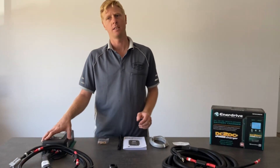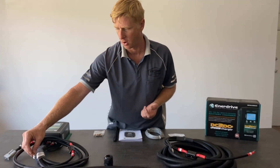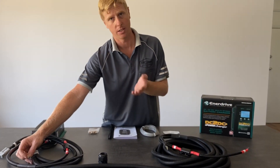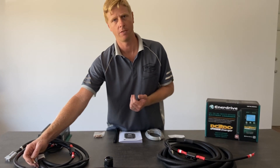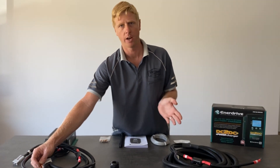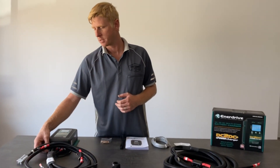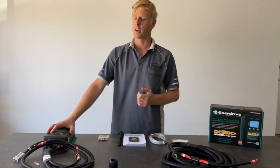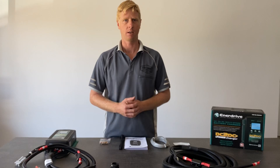If your vehicle has a variable voltage alternator — commonly known as a smart alternator — there is a small wire included in the kit marked ignition. It's recommended to connect this if you have that type of alternator. There is a list in the ad for this kit of vehicles known to have them and vehicles known not to. If you're unsure, feel free to contact us. The Toyota range is fine with a standard alternator and doesn't require this wire. If you do have a smart alternator, this wire should be connected to the ignition circuit of the vehicle. Alternatively, we have a device on our website called the Smart Emission Sense that makes it plug and play.